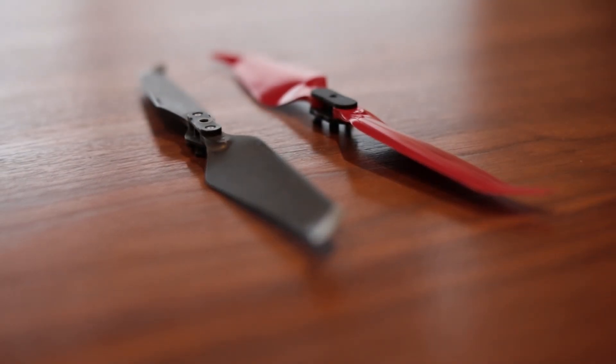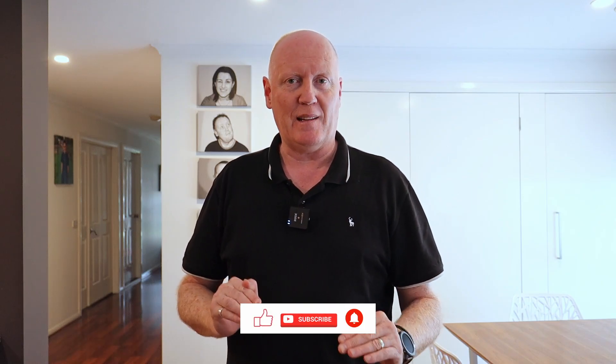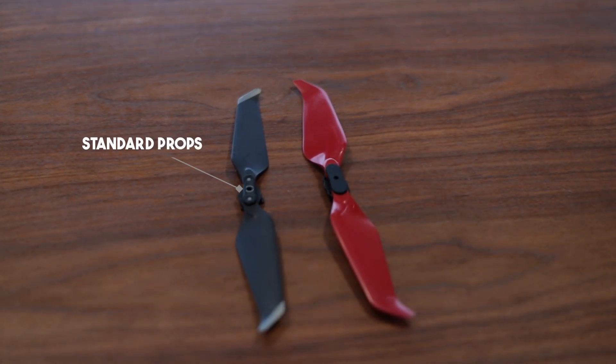The first one I'm going to do is with the stock propellers that came from DJI, and the second test will be with the Master Air Screw Stealth propellers. I'm going to set a stopwatch from the time it lifts off the ground to the time it touches the ground afterwards. So it's going to be noisy in here for about an hour or so, but I'm pretty sure we'll get an accurate result. First up is the DJI Mavic 2 Pro propellers that came with the drone when I bought it.